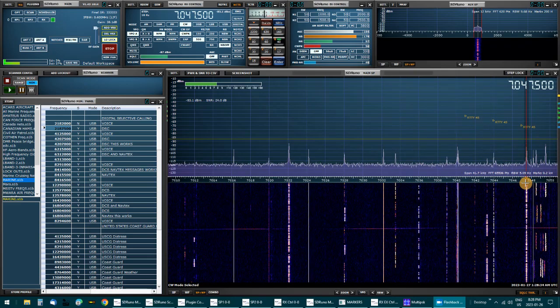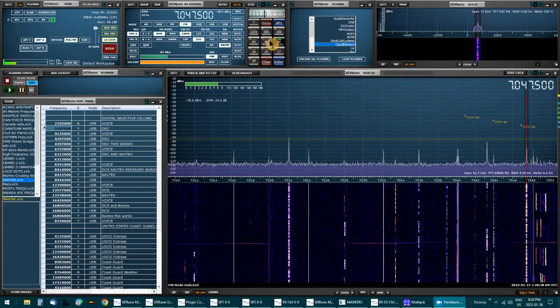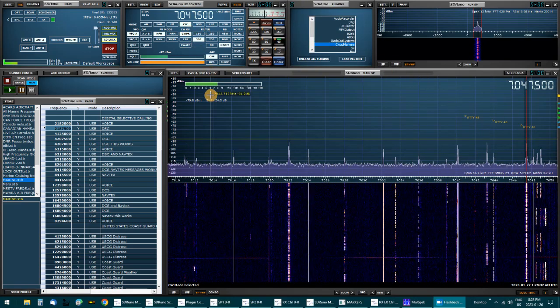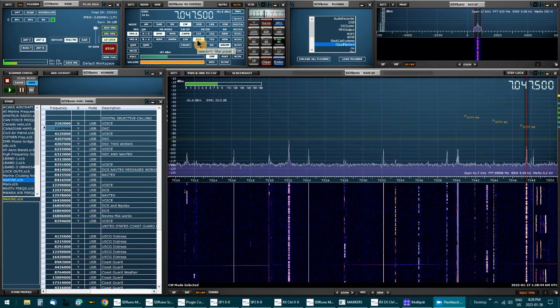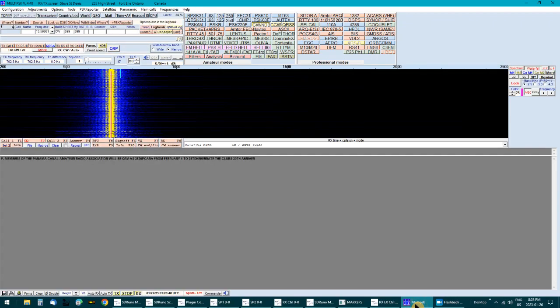I've got a good signal coming in here. I'm going to set the CW filters at 500, and I'm running PSK. Nice strong signal so far.